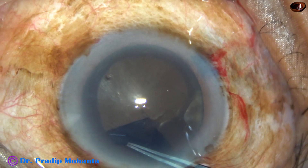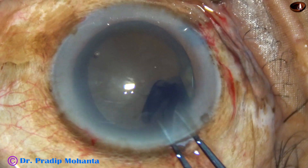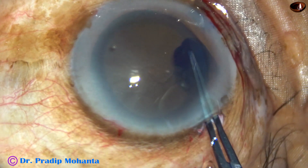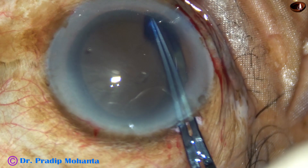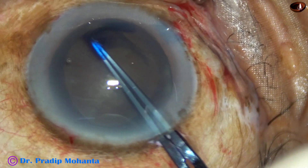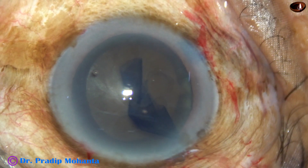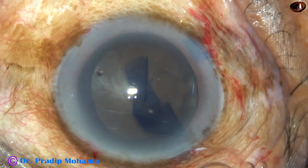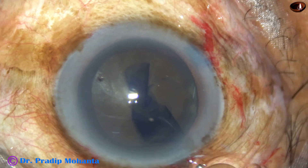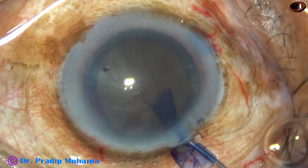Very slowly and in a very controlled way, I want to go to the further periphery to make the rhexis of adequate size. This has been a very nice rhexis. It's not round — we can call it an oval rhexis. And now, hydrodissection.